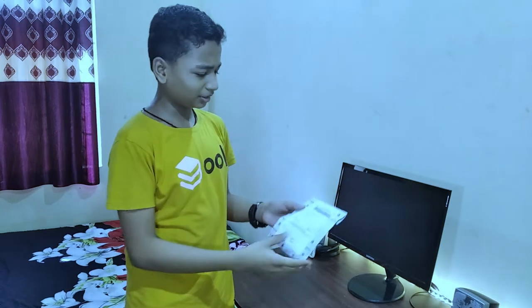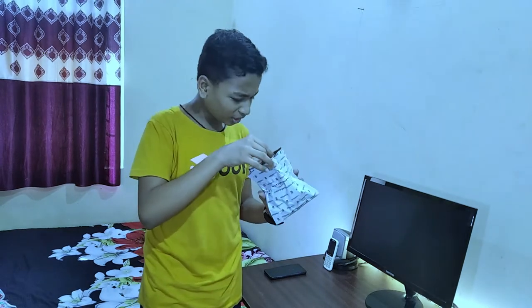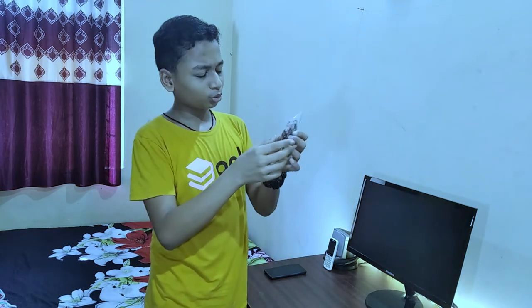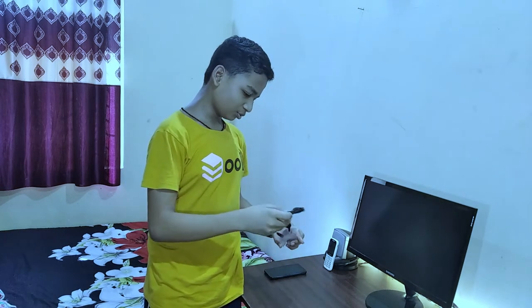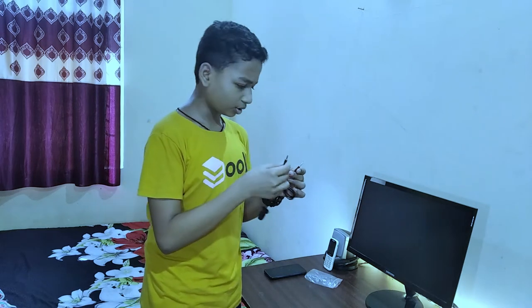Now let's start the unboxing. Opening it up — there's a mic inside, just a little bit of a mic. There is an attachment cable here. This is a 3.5mm audio jack, and this is a microphone.